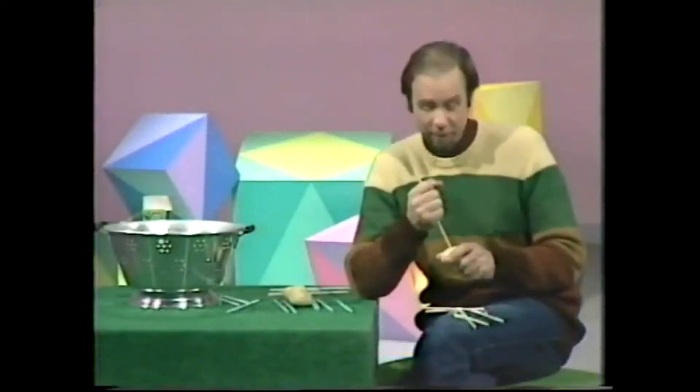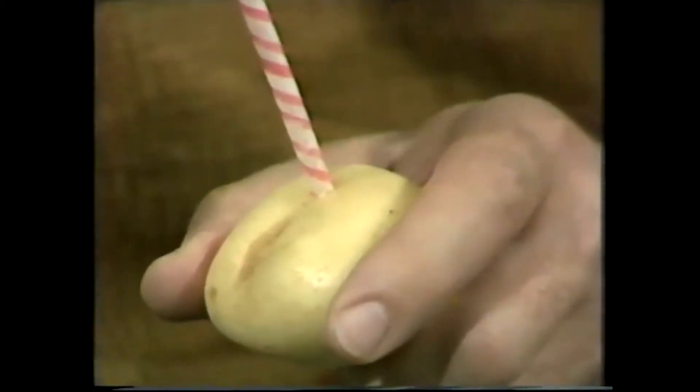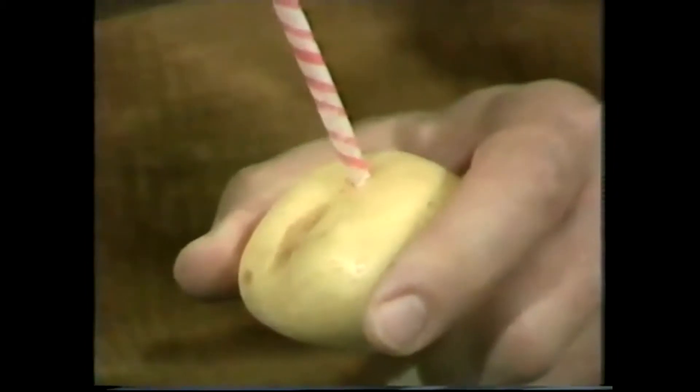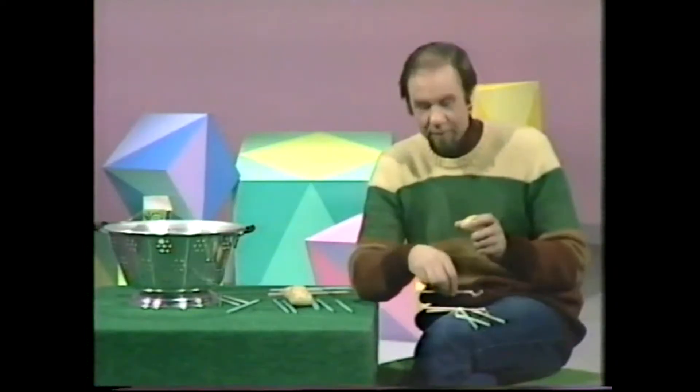What am I doing? Well, obviously enough, I'm trying to push a straw through a potato. Trouble is, I'm not having much success. I push and push and then crunch — the whole thing bends and falls over. I'm having an awful success rate. I'm not getting anywhere.